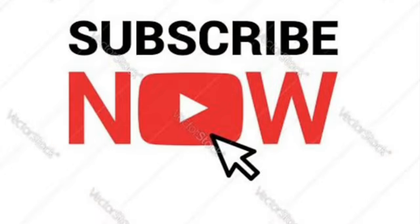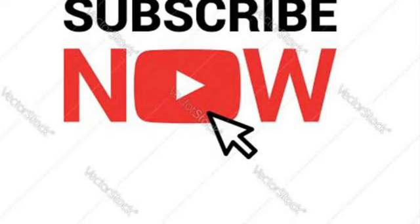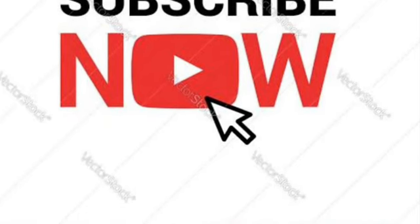Trust me, you will try it every day and see the results. If you like my video, please don't forget to subscribe. Thank you so much for watching.